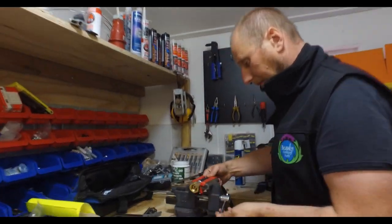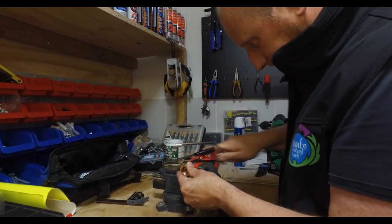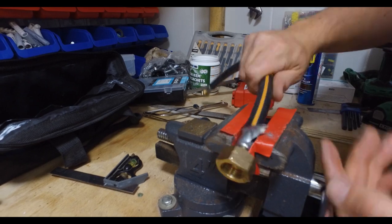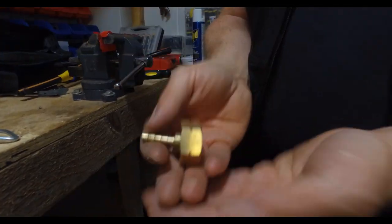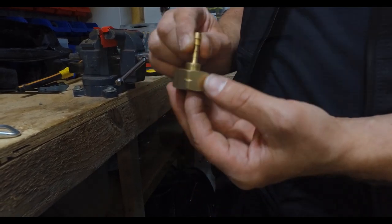We have to modify one of the fittings because we're going from American systems to European systems, so we need a 21.8 LH fitting to go onto the gas cylinder. So I need to make a pigtail out of this — I'm just going to cut that and extract the pigtail out of there. That's a 21.8 LH pigtail now.